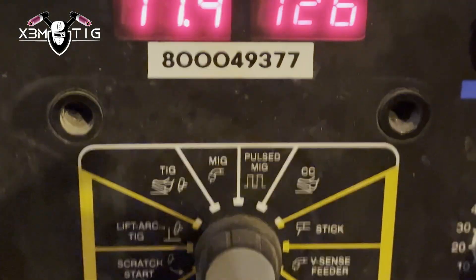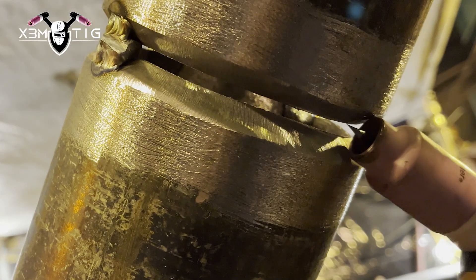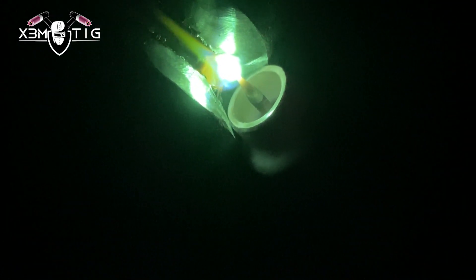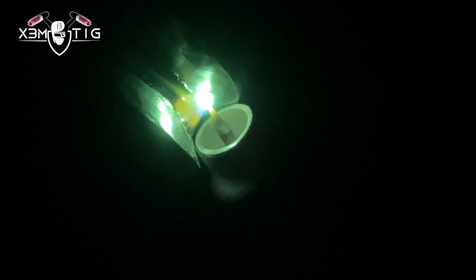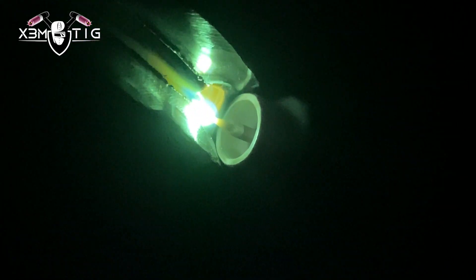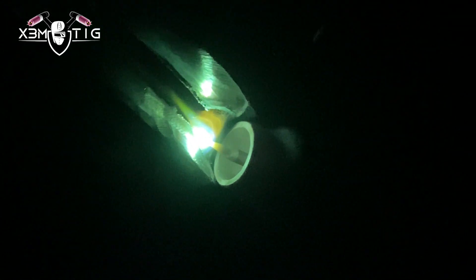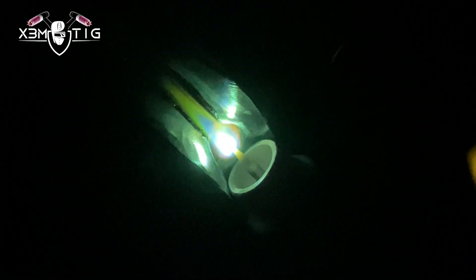I'm using 126 amps on the root with a 1/8" rod. The nice round edge of the nozzle makes it really easy to manipulate, especially if you like to walk the cup on the root. One of the reasons I like to walk the cup is I always get a nice, consistent and uniform root. The whole idea — especially with 6G — is you want to pass VT initially, then X-ray or band test. It's a kind of back-feed; make sure you have lots of meat and it's uniform and consistent. I'll go from 6 to 8 o'clock and then stop.